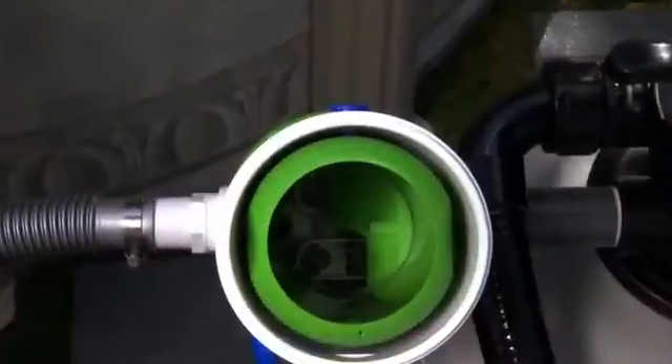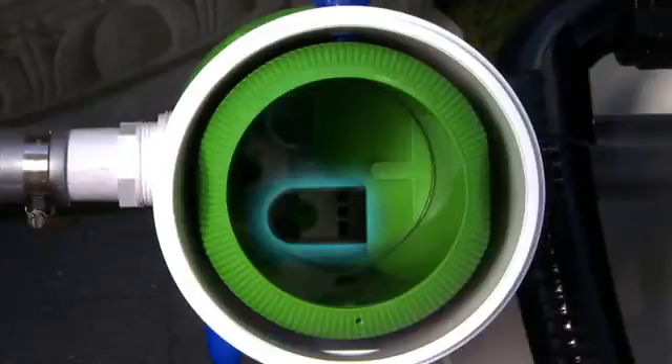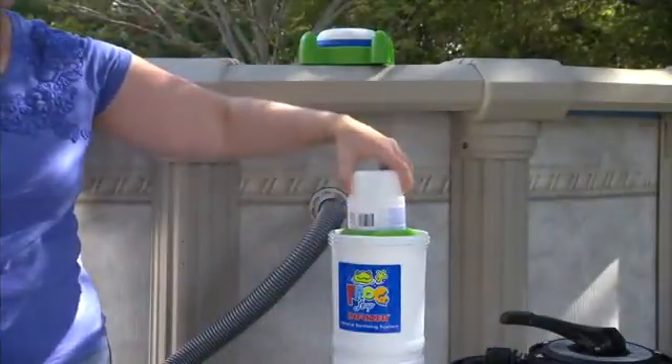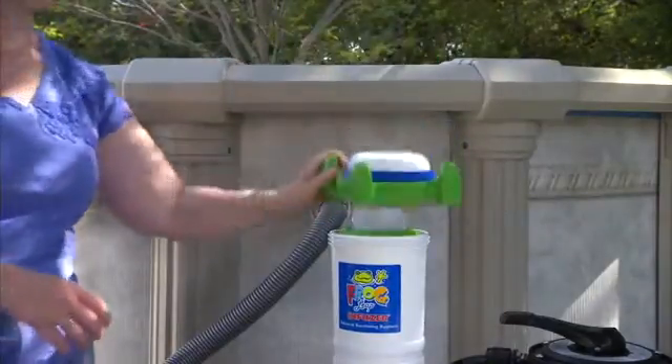Line up the small leg of the torpedo pack with the small opening in the bottom of the anti-back mineral pack, and the large leg with the large opening. Insert the torpedo pack into place. Ensure it is seated properly and replace the infuser cap.